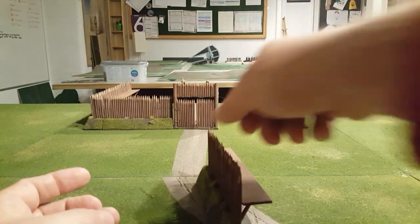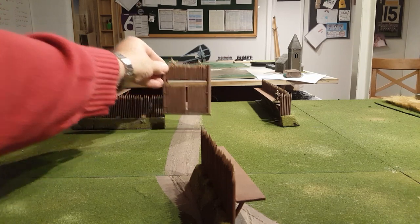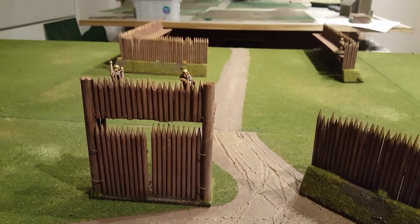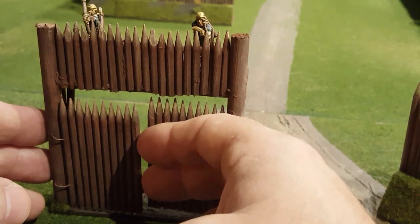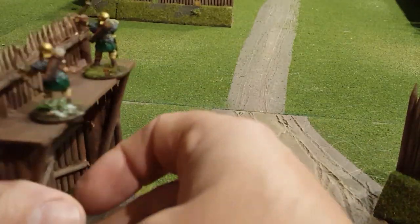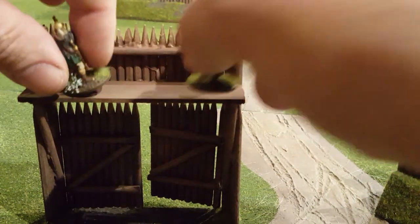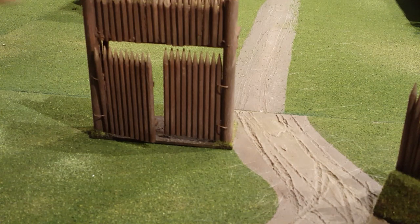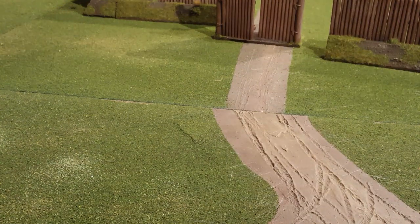I made it slightly modular so I can do lots of stuff. It's going to be good for any number of games - from Romans, I thought I could use it for French Indian Wars, just any number of things. The gates are movable, they're a little bit stiff. I've got a couple of guys on top there. By no means is it the greatest piece of modelling you will ever see, but for a wargaming thing, I think it's fine.